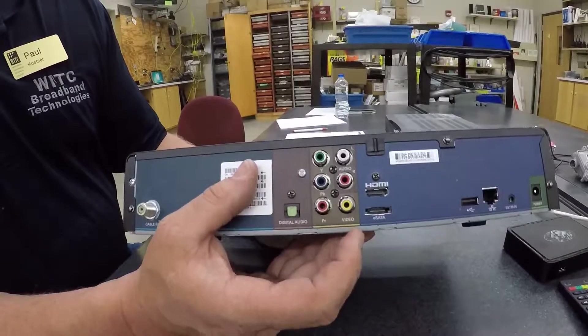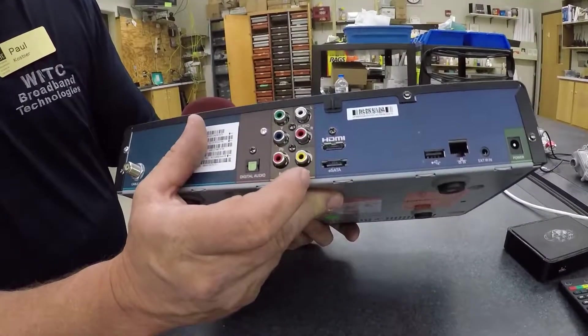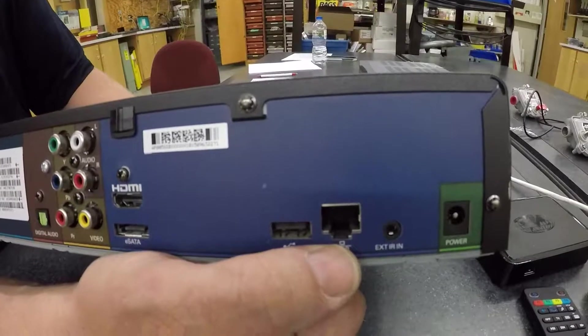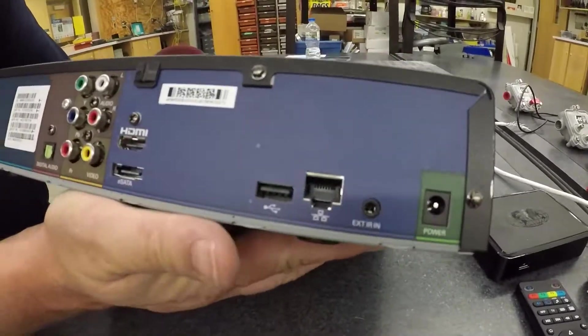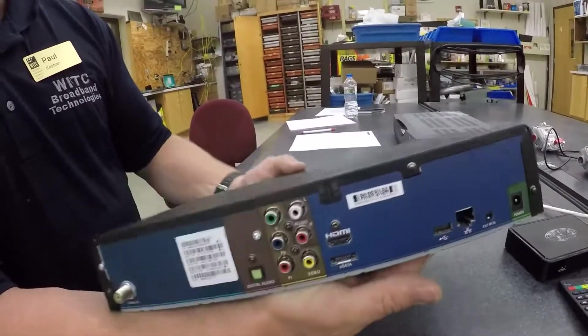So you have composite, you have HDMI, this is a SATA hard drive, you also have a USB connection and an Ethernet connection. Now, if there are firmware updates or any type of updates, that's what those are normally used for.